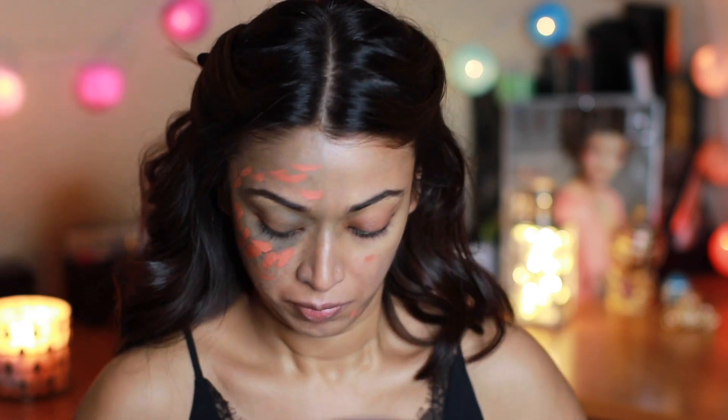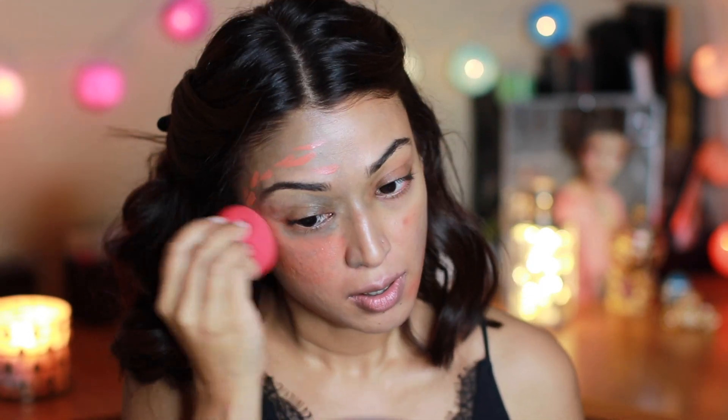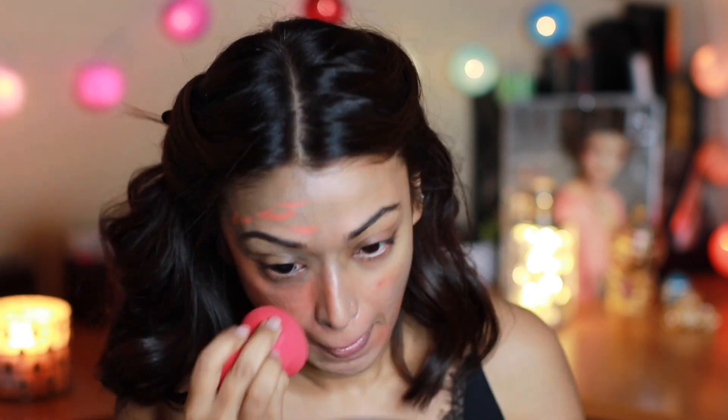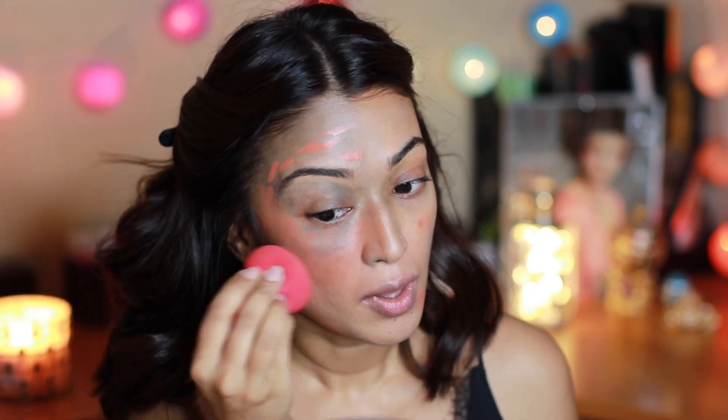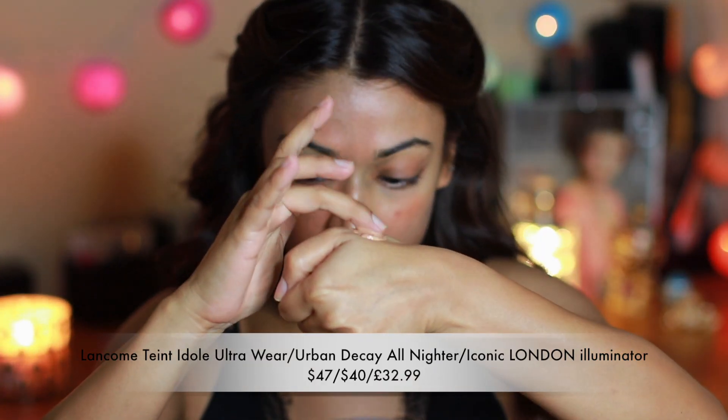First I'm counteracting the skin concerns I have, which are these grayish marks on my face. I've used a peachy color corrector to combat those grayish areas before I move on to foundation. For my foundation I've used a concoction of two foundations and an illuminator mixed together at the back of my hand.